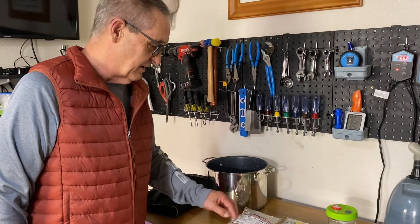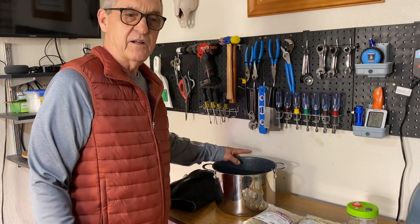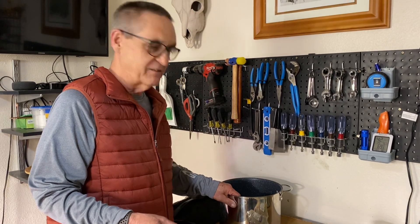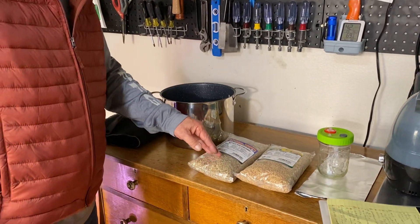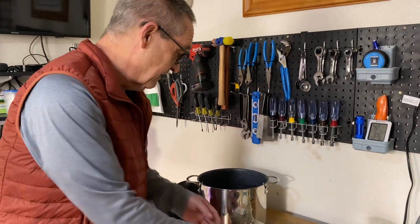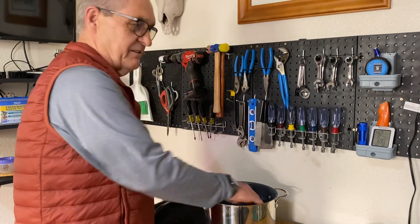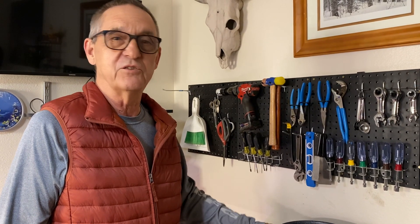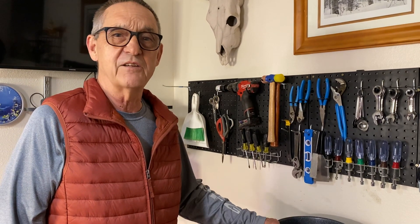Take a two-pound bag of either one, put it in a pot like this, cover it in water, mix it up, rinse it off, and pour it off a couple of times to clean it. This comes from a health food store and it's ridiculously clean, so you could almost skip that. And it's not very expensive — under $2 a bag. You put it in the pot, cover it with water, and leave it for about seven hours at room temperature, mixing it once in a while. You're just letting the wheat berry hydrate.